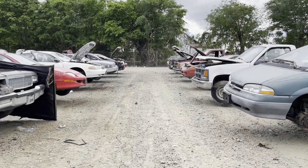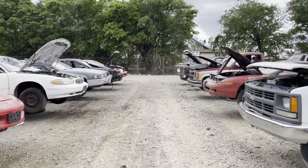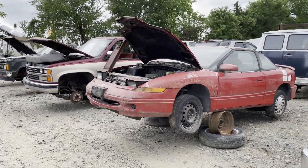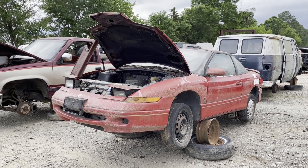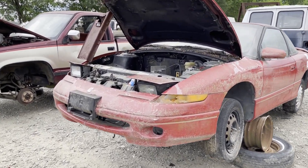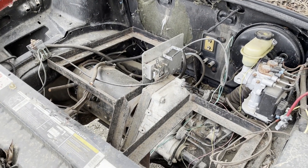Today we are here at the junkyard to look at something a little different. Chesterfield Auto Parts posted on their Facebook page about an electric conversion Saturn SC — I think it was an SC2. Check this thing out. Whoa.